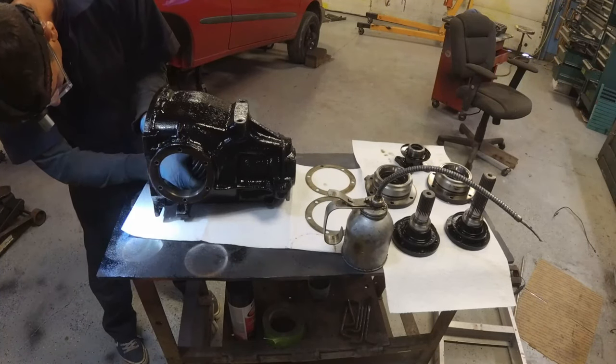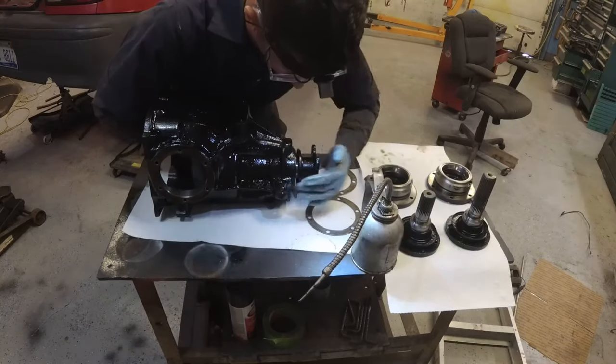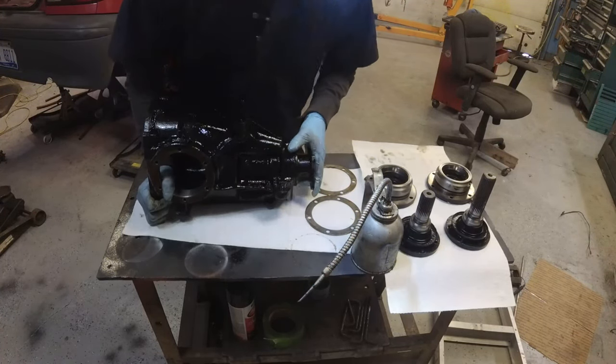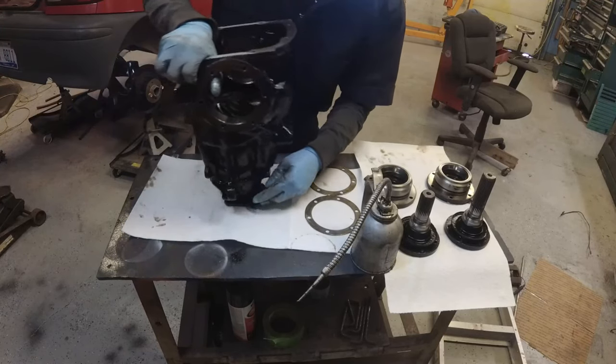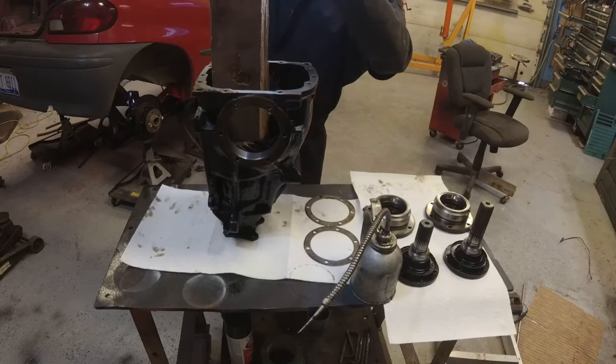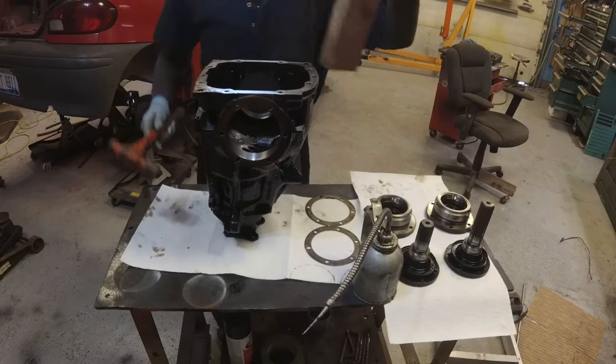Now you can watch me put this wonderfully sandblasted and painted differential together — all this time I spent on it, not knowing that in a few minutes it's not going to work at all. Super cool.